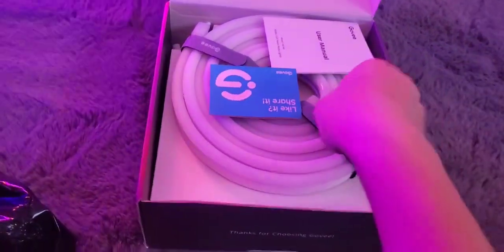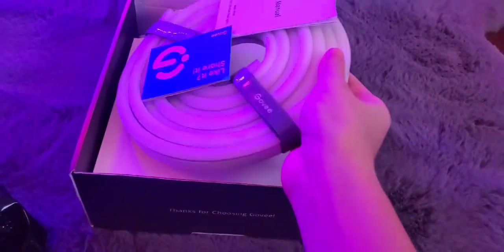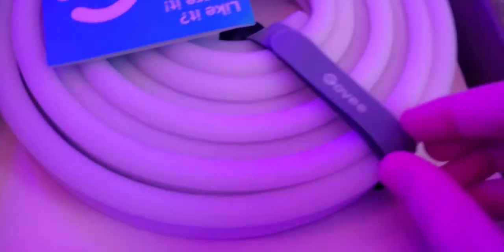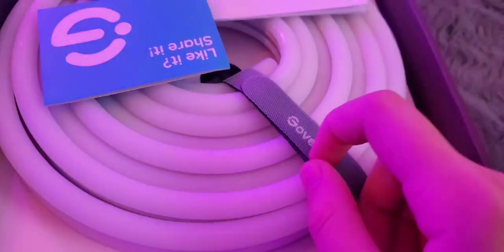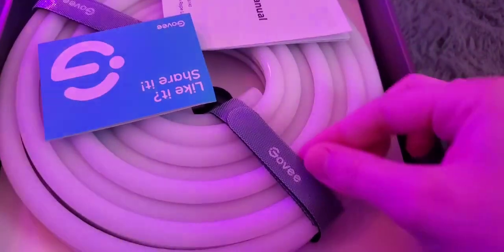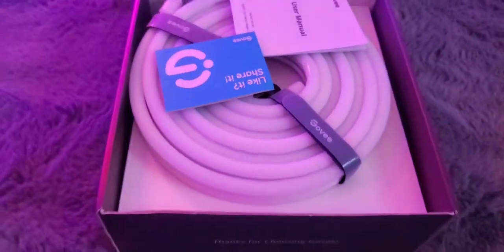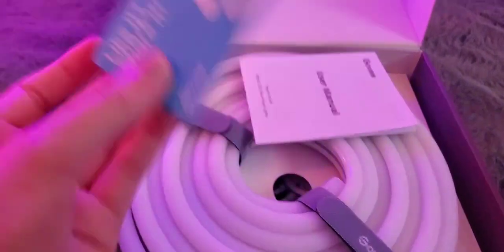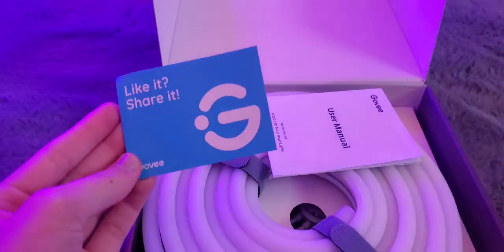Okay, there we go! It says 'Thank you for choosing Govee.' Look at that - it feels kind of rubbery. It feels really really cool! It comes with Govee velcro straps - that is super cool! It literally has the Govee logo on it. I don't know why I'm freaking out over velcro, but I am. We're going to go through everything the box has really quickly.